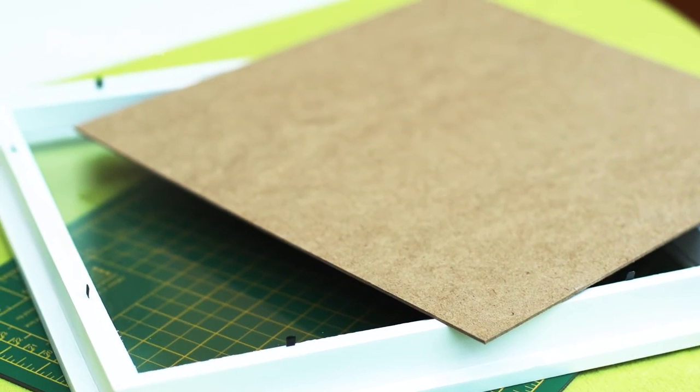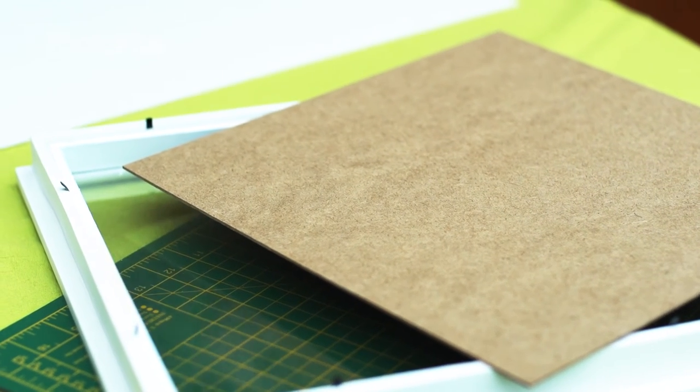We're now at the stage where we're ready to frame our image. I picked up this frame for £10 from a high street shop. The frame was purposely quite a bit bigger than the square 8x8 image I've just printed. I've also got some foam board which costs around £2.50 for a sheet.